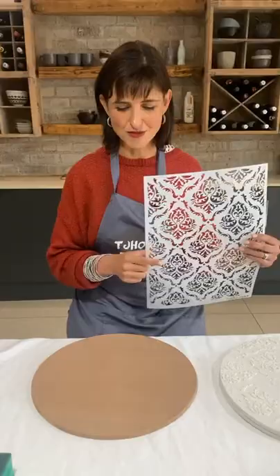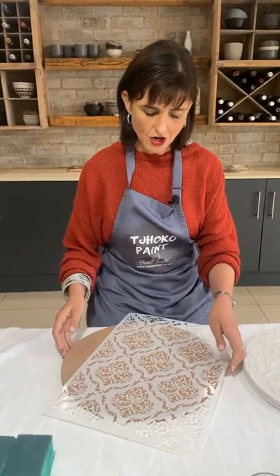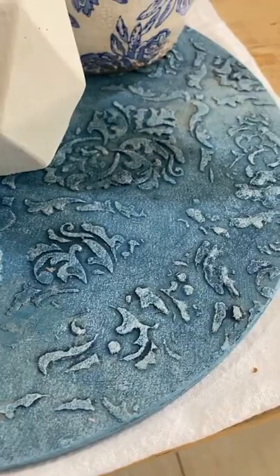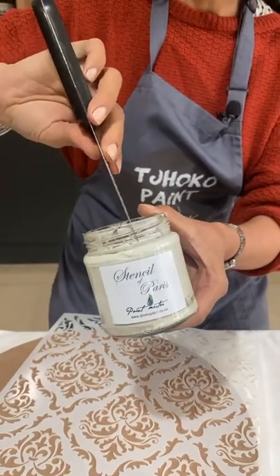The stencil I'll be using is a choco paint stencil, code A323. I'm going to put the stencil down on my board — I'm not even going to secure it with masking tape, because this is a very creative, imperfect technique. I am going to use our stencil of Paris paste, which is something that we manufacture.